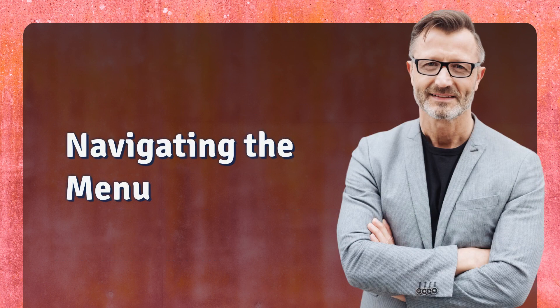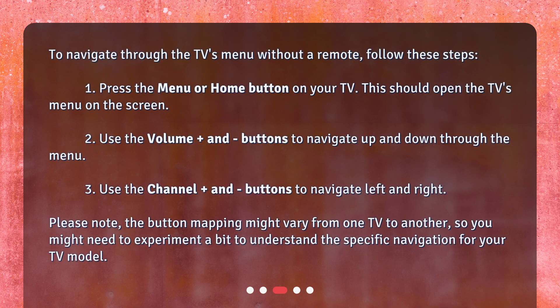Navigating the menu. To navigate through the TV's menu without a remote, follow these steps. 1. Press the menu or home button on your TV — this should open the TV's menu on the screen. 2. Use the volume plus and minus buttons to navigate up and down through the menu.